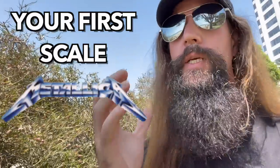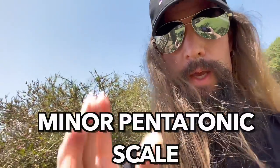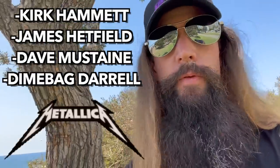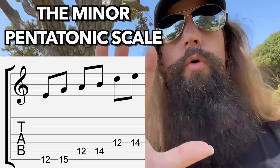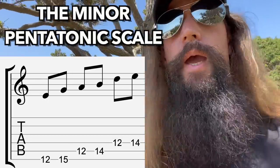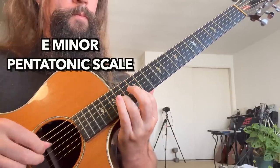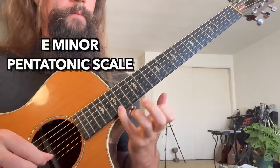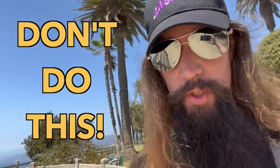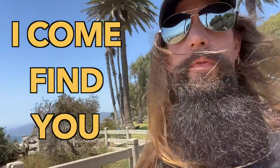Before most guitarists even play 69 notes on the G string, they learn the minor pentatonic scale. Everyone uses this — Kirk Hammett of Metallica, Dave Mustaine, James Hetfield, Dimebag Darrell. Here are the five magical notes: E, G, A, B, and D. Sadly, most guitar players just learn the first position pentatonic box and fail to learn it all across the fretboard. Don't do that or I'll come find you.